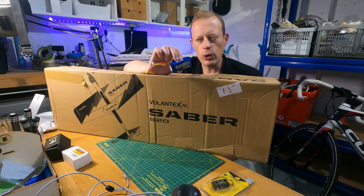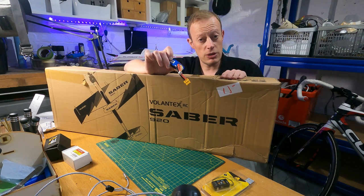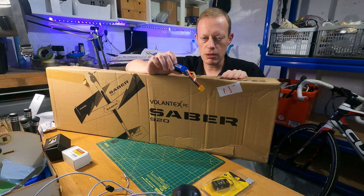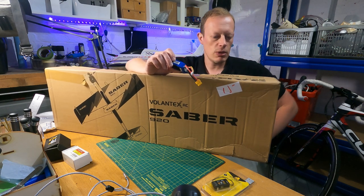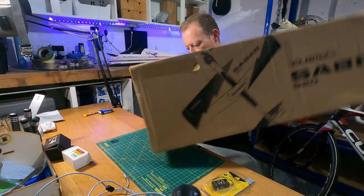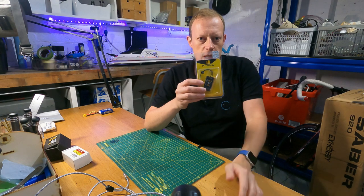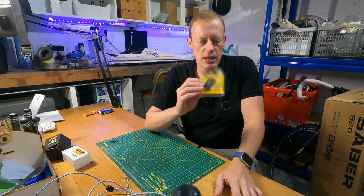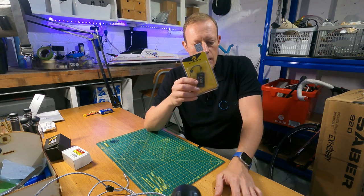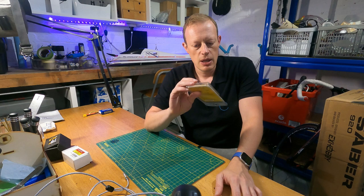I want to have a play around doing a few more tricks — things like knife edges, not full 3D but maybe a bit of high alpha type flying. This is a good model to start with because it doesn't matter if you give it a knock. I'm not planning on really getting into 3D, just want to have a bit of fun and learn some new skills. The other thing I want to test out is a FrSky S6R, which is a stabilised receiver with a gyro built in. It would be quite nice to have a gyro in it, given it's such a small model that will be affected by wind.